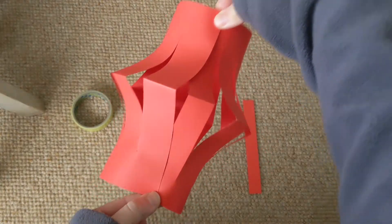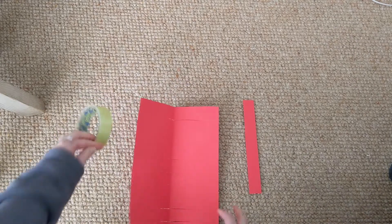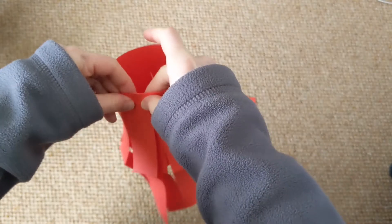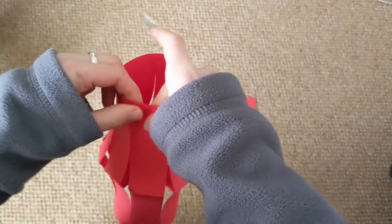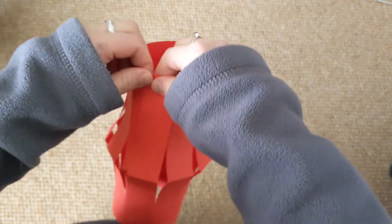You've almost made it now. You just need to fix it together with glue or sellotape. Stick the top edge together here, and then add some more sellotape or glue at the bottom edge. And that should be enough to keep it in place.